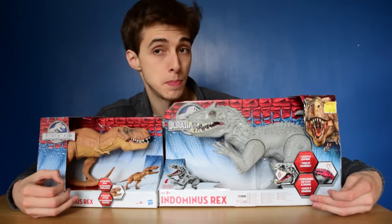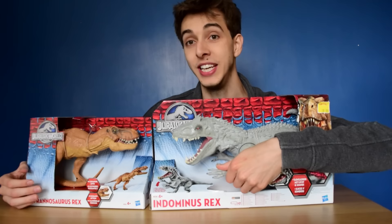He also takes batteries, he lights up, and he has a cool action feature which you can activate even in the box, so you can see it before you've bought it if you want. That looks awesome.